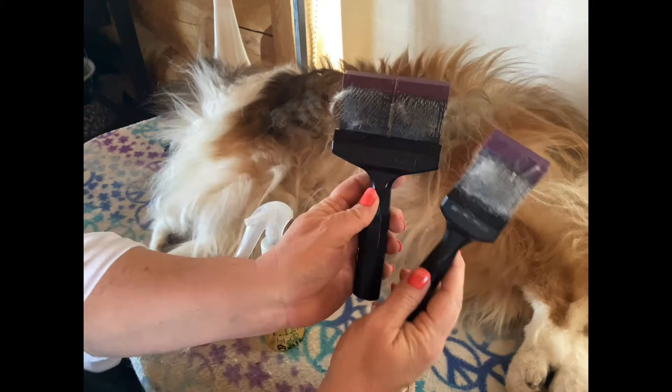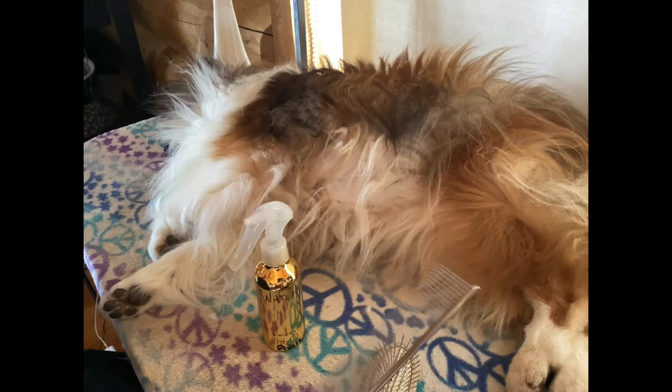I still have some hair in it. I also buy the smaller one in this product line, so I like both La Pooch products. The last thing I'm going to do after that is run the comb through.